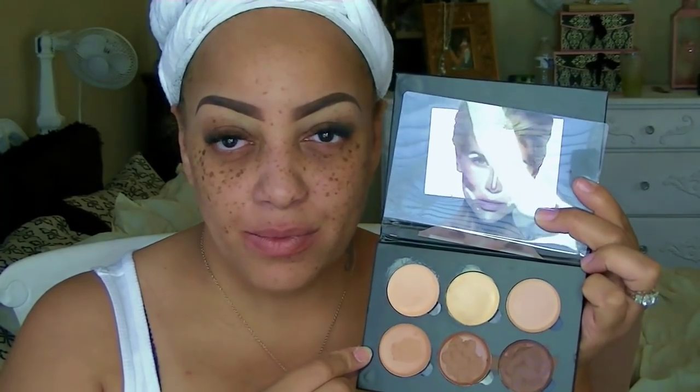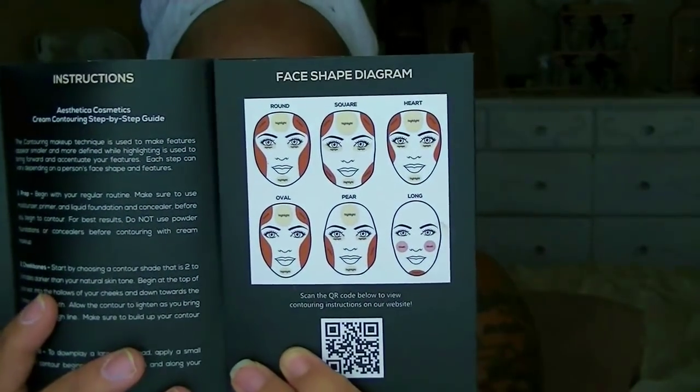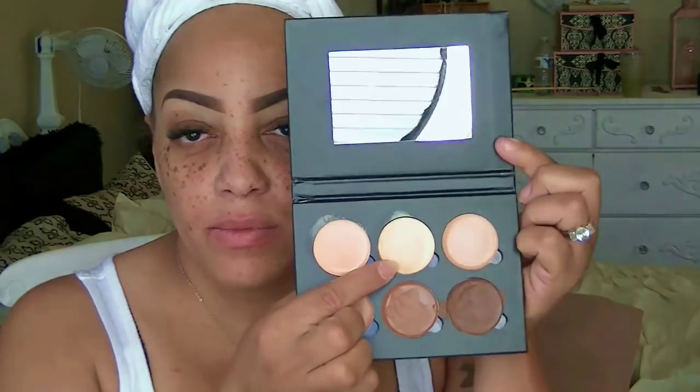Today's video is all about the Aesthetica contour kit, which I was sent along with a beauty sponge. I really like this kit because it's very affordable. I've already prepped and primed my face and done my eyebrows. The contour kit comes with a face chart so you can follow your facial shape and see which contouring style suits you best. It also has instructions inside and it's a six-pan kit with a nice size mirror.